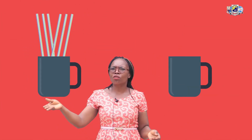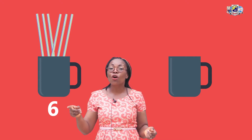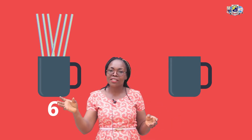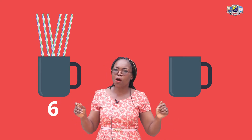How many straws are in this cup? Let's check. 1, 2, 3, 4, 5, 6. Now we are going to draw 1 less in the second cup. We have 6 straws in this first cup. We are going to draw 1 less in the second cup.